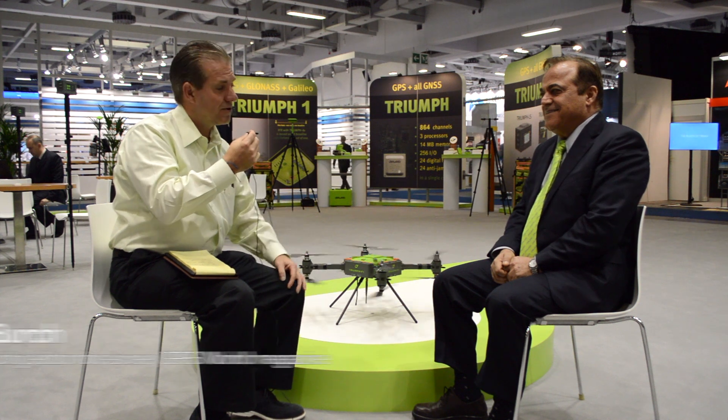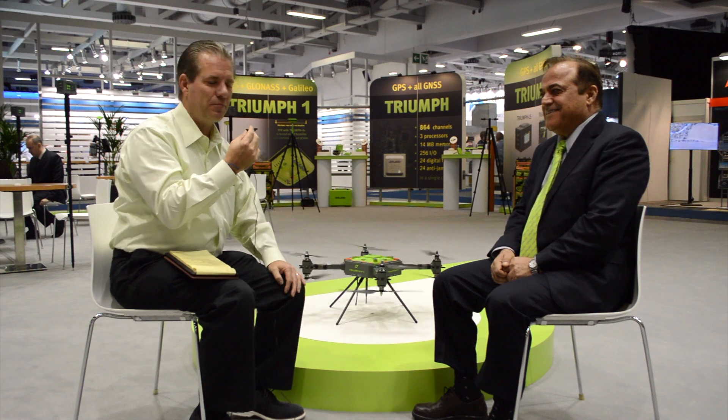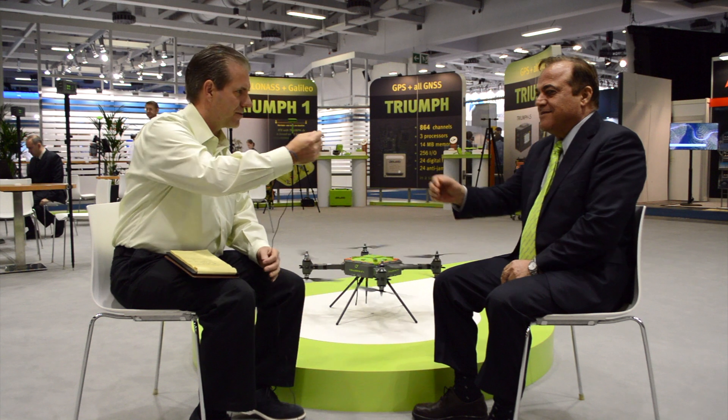Good morning. My name is Tim Birch. I'm with GPS World Magazine. We're here at Intergeo in Berlin, Germany, talking to Mr. Javad, of all people. He's going to talk a little bit today about some of his products, including the introduction of the new Javad UAV.